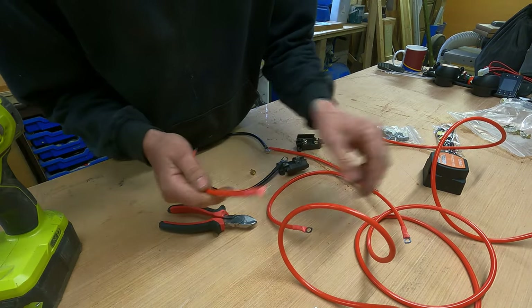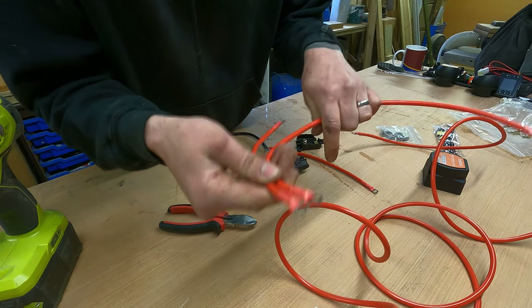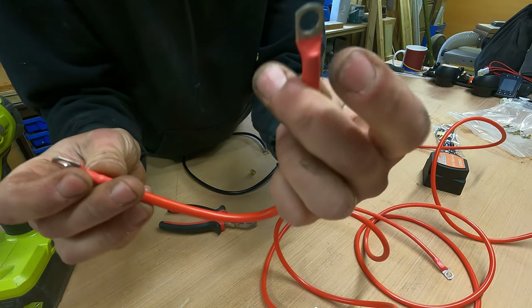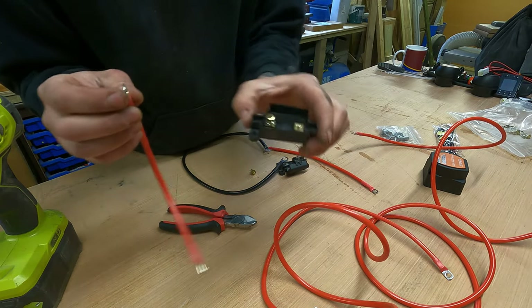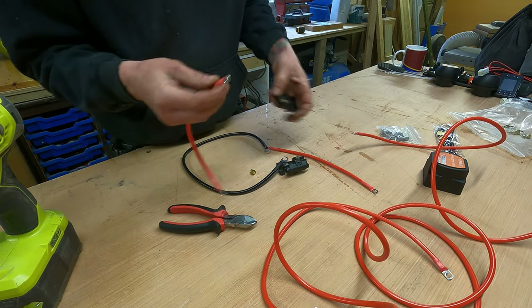Take note of the eyelet hole sizes as this will help indicate which cables go where. On this cable we have one six mil and one eight mil — the eight mil goes to your battery because it's larger to fit onto the terminal, and the six mils go into your fuse holders. So this cable runs from your battery to your first fuse holder.